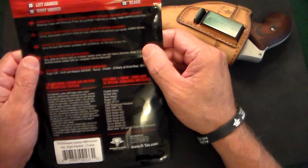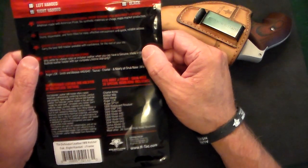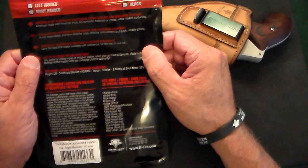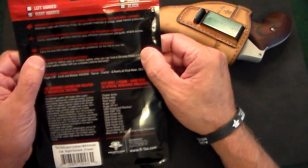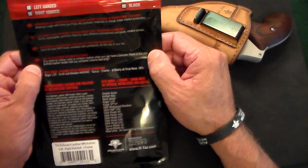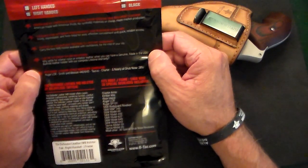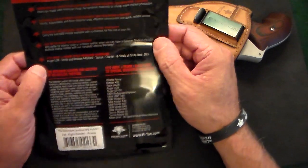Handmade by American Craftsmen from genuine bullhide leather. Designed for optimum performance inside the waistband, which I can vouch for. And it has a lifetime warranty. Just say no to cheap nylon holsters — without a doubt, this is a lot better.